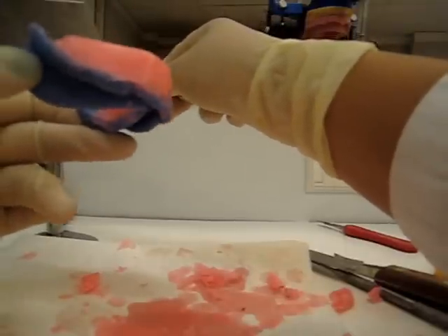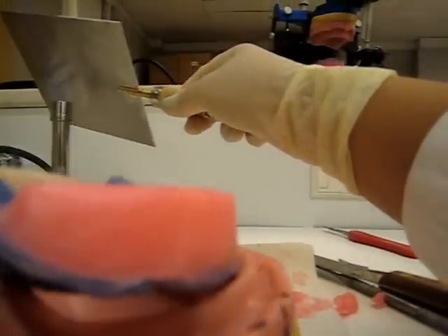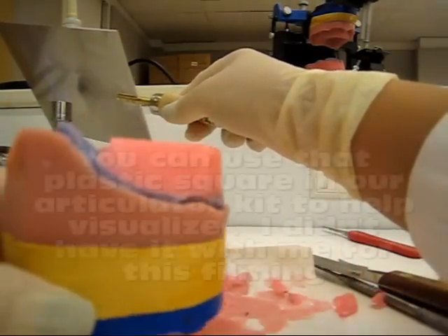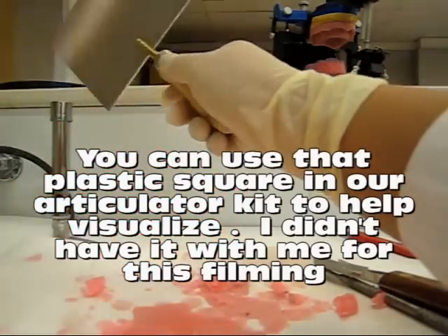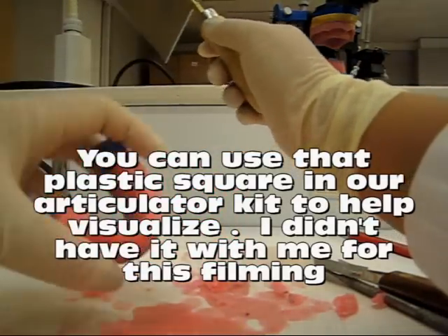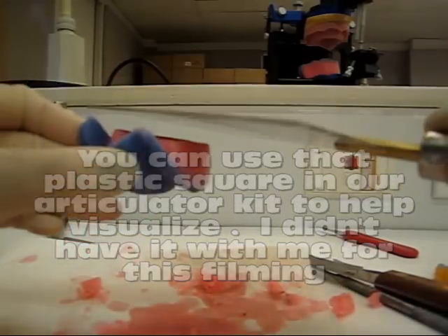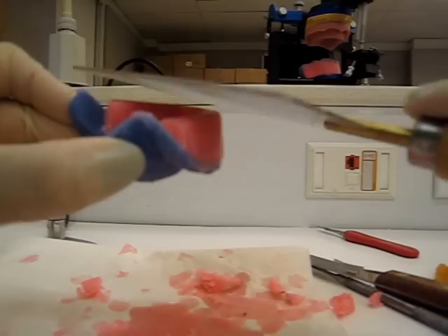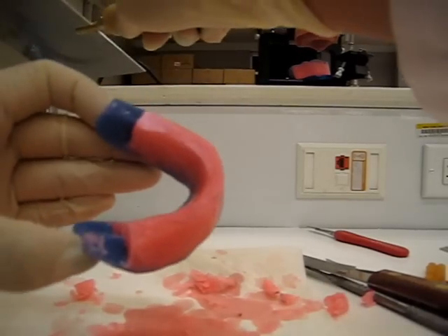You want it parallel, so make sure you put it on your cast, get down at eye level, and make sure it's parallel and at your measurement. To clean up the top, just a little bit of heat, clean off your instrument of all the extra wax, go back in, and just a little swipe — a nice little swipe. It'll make everything smooth.